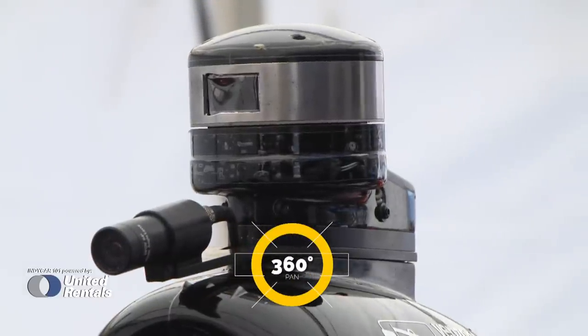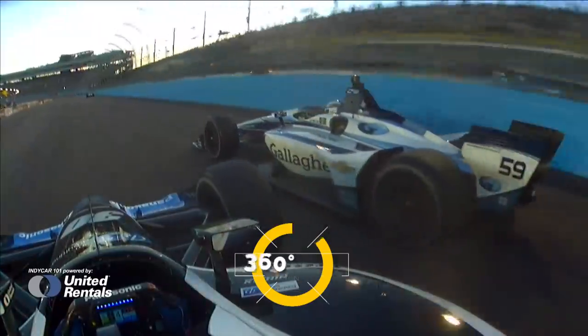Up on top of the roll hoop, the 360-degree view camera is retained as one of the primary cameras.